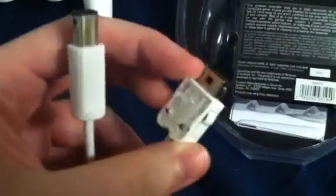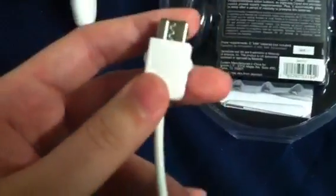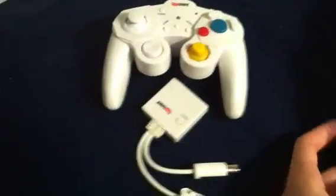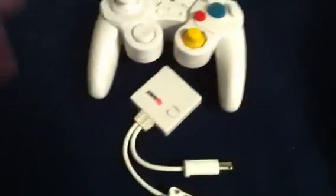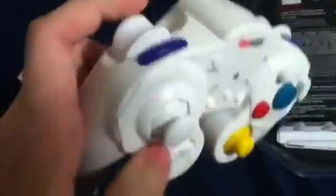You can still use a GameCube controller on games like Brawl, Mario Kart, or if you just wanted to play GameCube games, which is quite cool. I only picked it up for $5, so if you're interested, you should really look up the GigaWare GameCube controller.